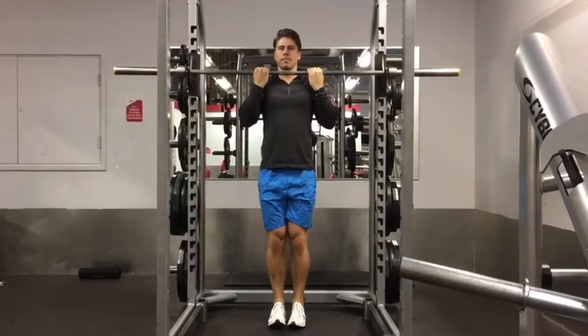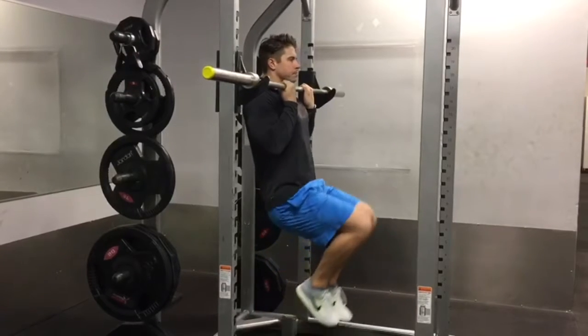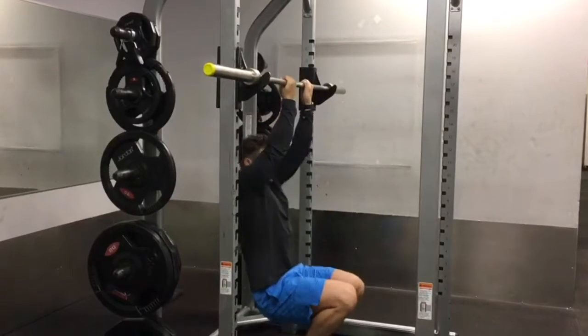Start on your tiptoes with your chin just over the bar. Start by gripping tight, holding an isometric or static pull up and lifting your knees off the floor. You should feel your abdominals tense.